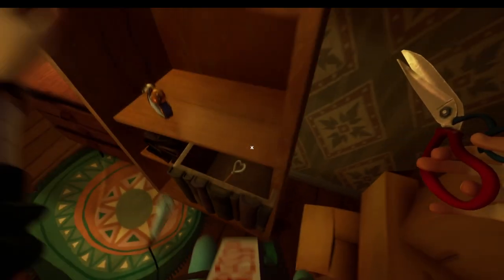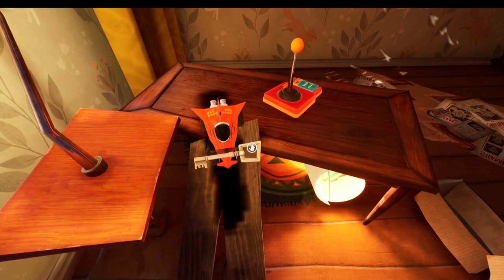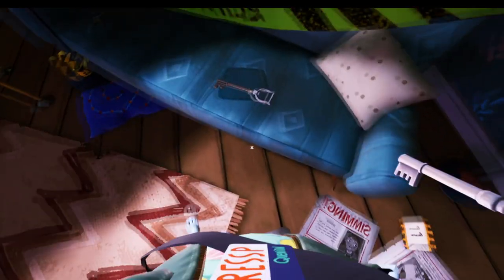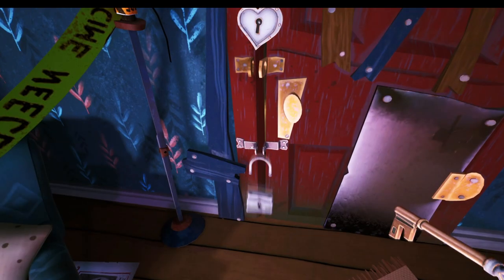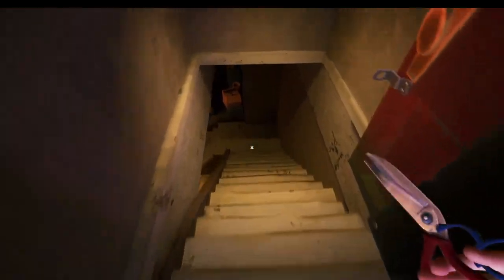Once you've placed all four pieces this fake bookcase is going to open up, and if you jump up you're going to be able to pick up the heart key. Heart, square, bear, and circle — they all go in the living room where there are four locks on the door. Thanks for watching the video.